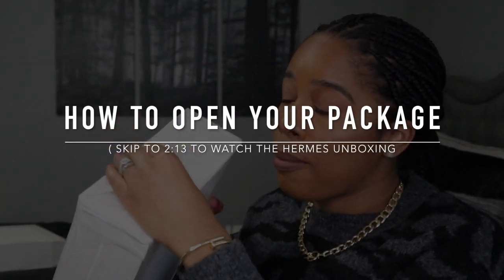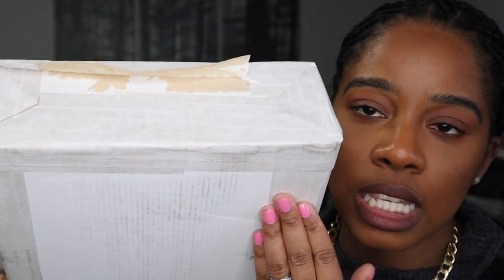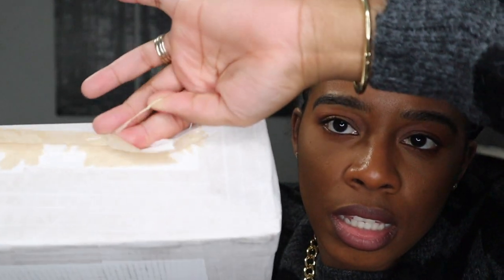I decided to show you guys how to open your Hermes thing because the way these boxes have been coming to me is insane. This is how they come packaged. The tape on these things is insane — it's not regular tape. It's like that strong stringy tape. There's like string on there. I don't even know what kind of tape this is, but it's durable.